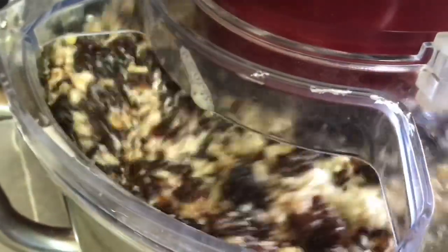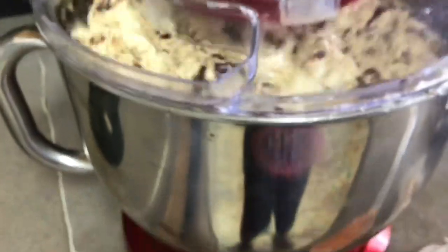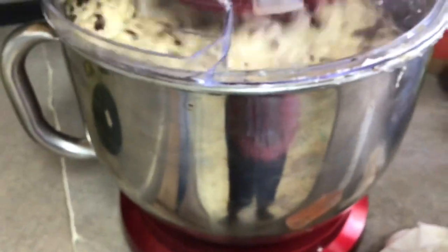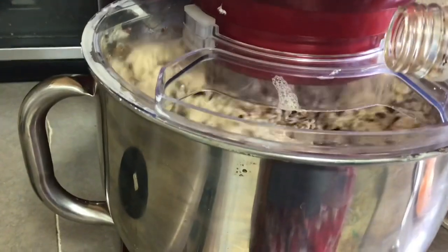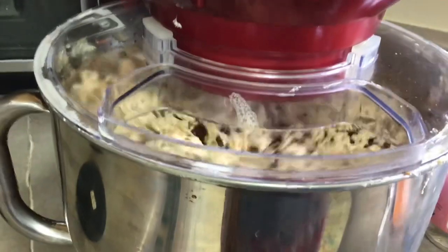You gotta put the fruit in and mix it, and mama always said make sure you see more fruit than the sands of the seashore in it. It should have a lot of fruit — put a lot of fruit in, in comparison to the butter, sugar, and the rest.